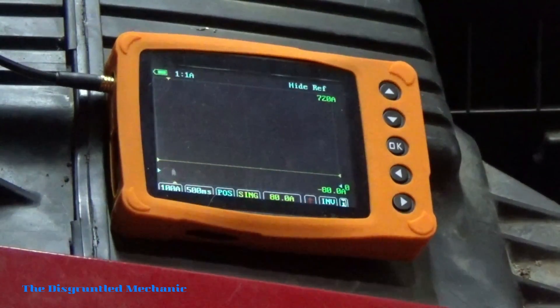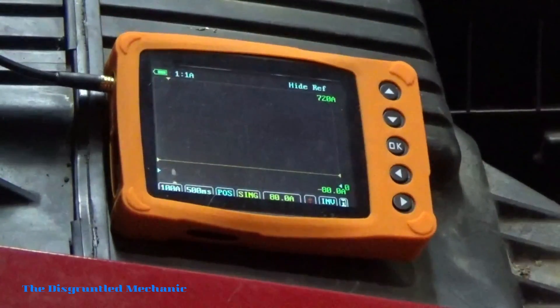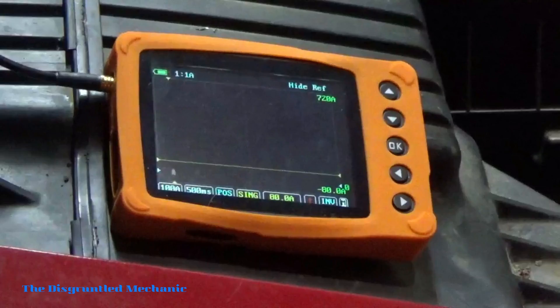Now I'm going to expand the capture I made. I put it on a single event because that's really all I want to see with a crank test. Make sure your amp clamp is on and hooked up, then we're going to turn it over and get a pattern.